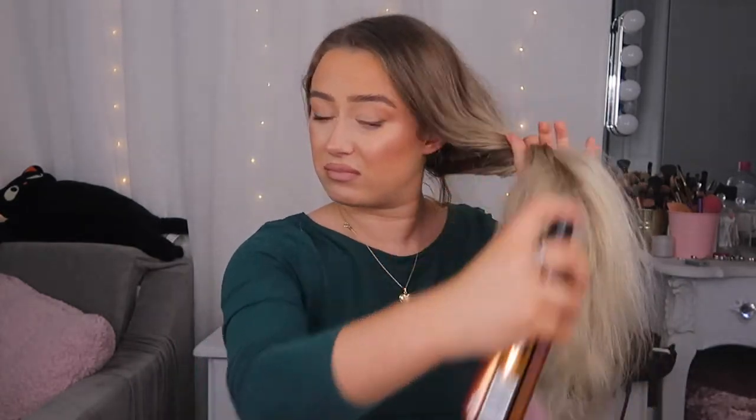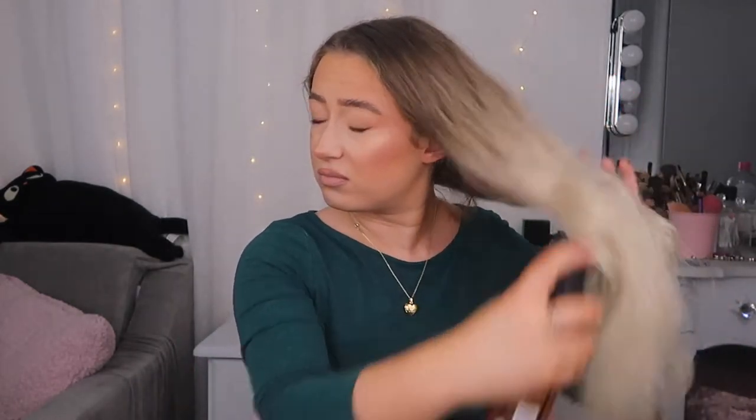I'm just going to give my hair a really good spritz with this just to make sure it's all covered. It does dry a little bit crispy because it is kind of a finishing product at the same time, so I will need to brush it out before I set my curlers on my hair. Oh, it went in my eye! Don't get it in your eye, folks.